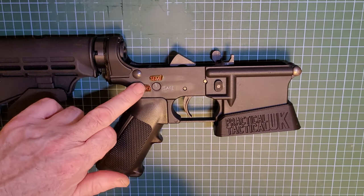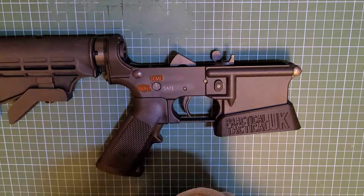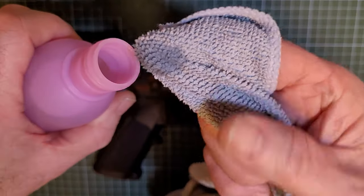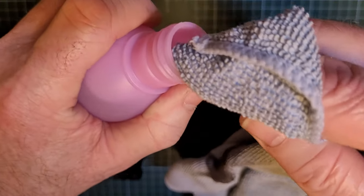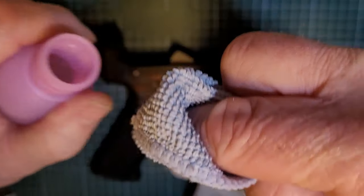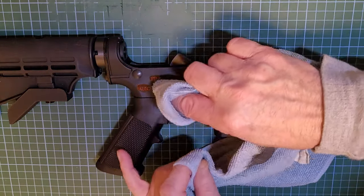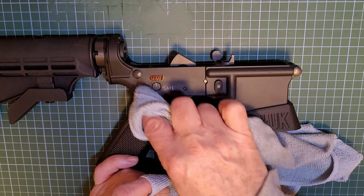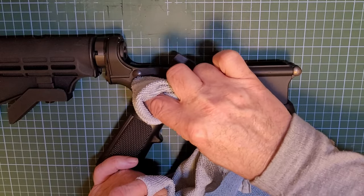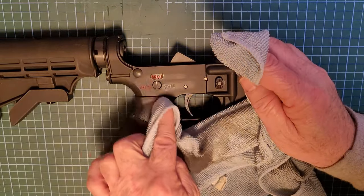The red varnish is now dried and we're going to wipe away the excess. Again, wet your cloth and scrape off the excess on the side — you don't want it saturated. Then start to rub the excess away and make your way around the lettering as much as you can, and gently over the top. Give it a quick wipe with the dry part.